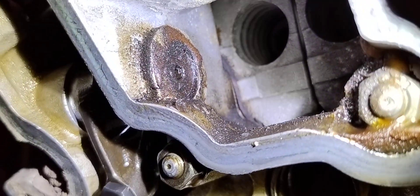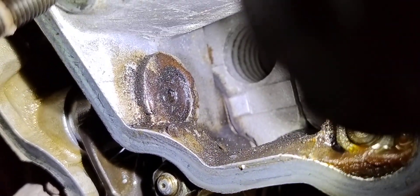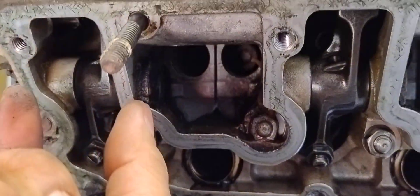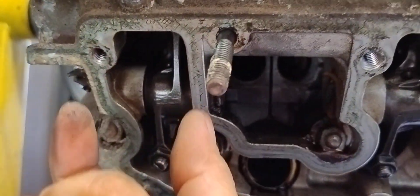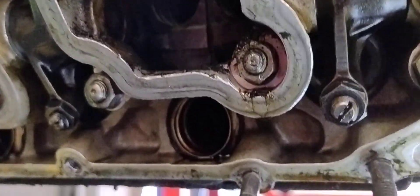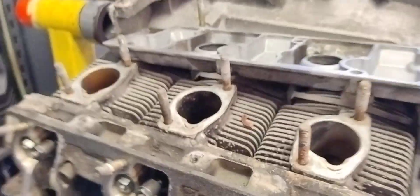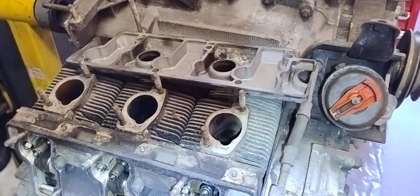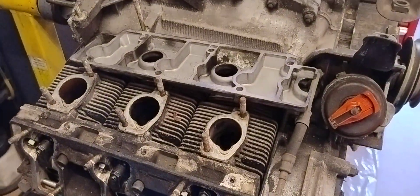This is going to be a real pain to get out. Look at that — see how far recessed it is, that's about three or four millimetres in. So they've put the shafts central when they should have had the shafts offset. Whoever put this one together last didn't do it right. Anyway, that's my bitch for the day.